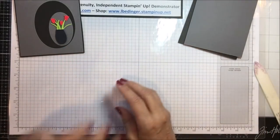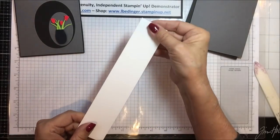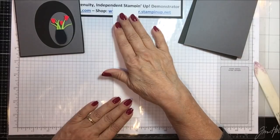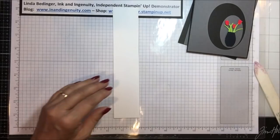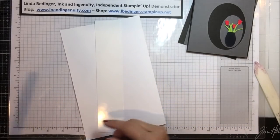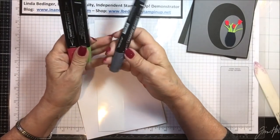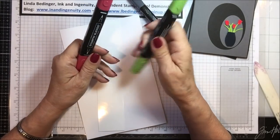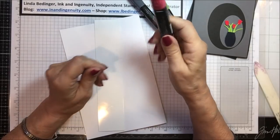Then we need a strip of glossy paper, and that's where we're going to get started today — on our glossy paper. I'm using three of my blends: the dark black, the dark granny apple green, and the dark real red.